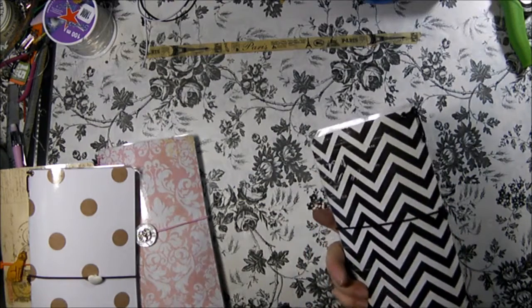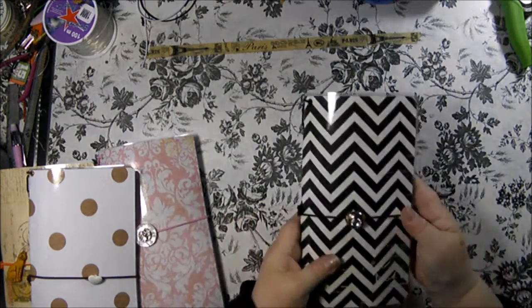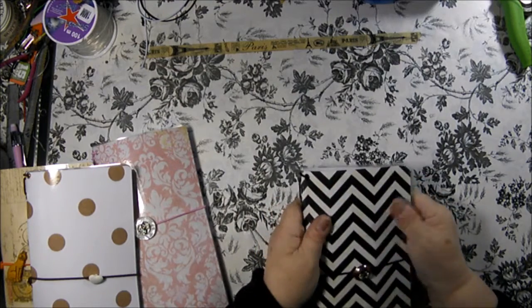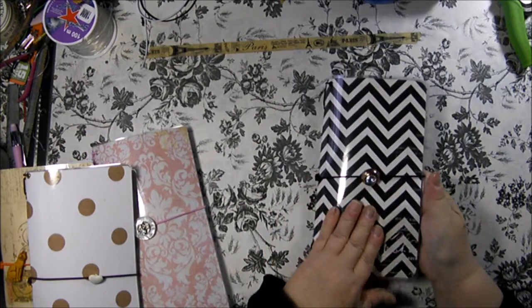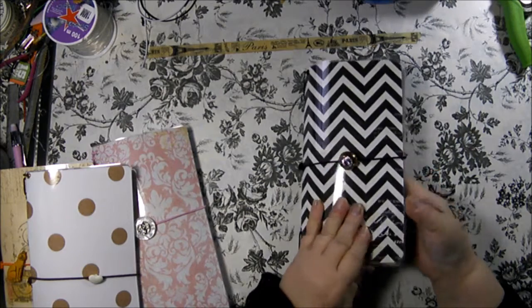They're very pretty and they're very sturdy. They're very practical because if you get something on them, you can just wipe them down with a wet cloth and they'll come clean. They are very sturdy. This is the laminated one.